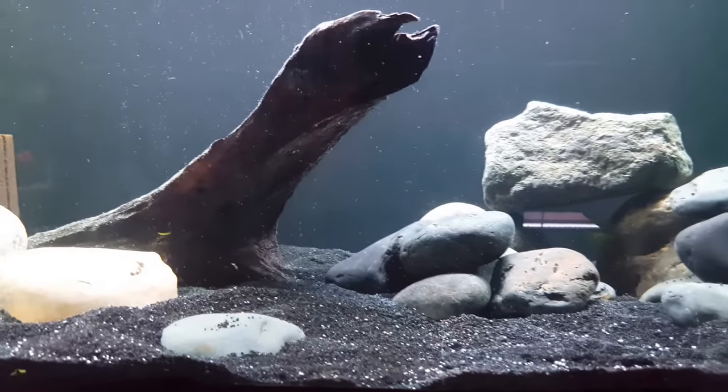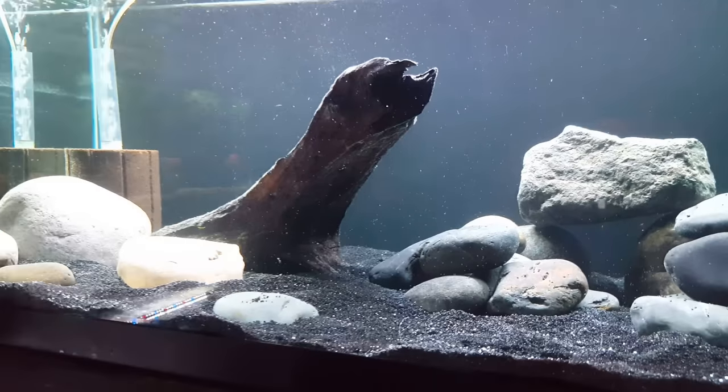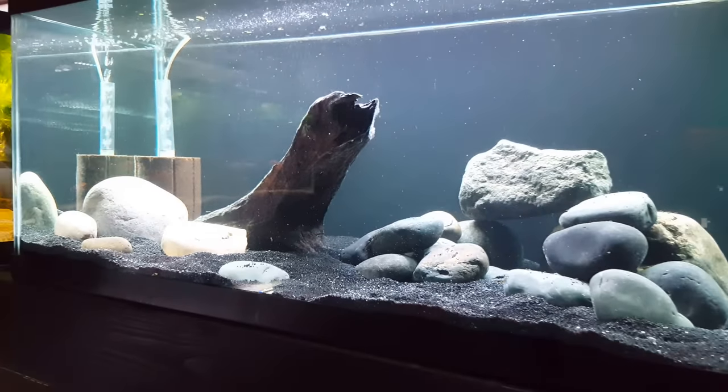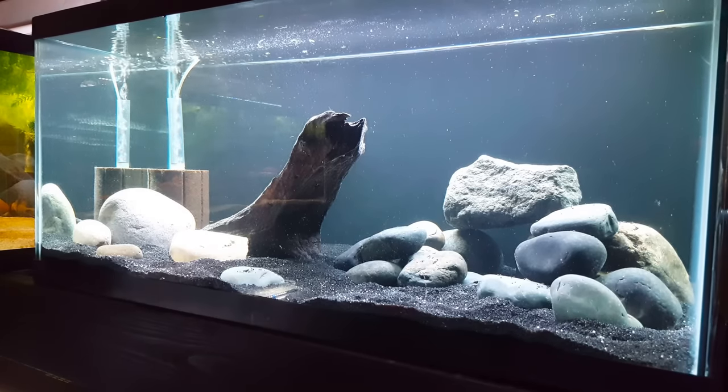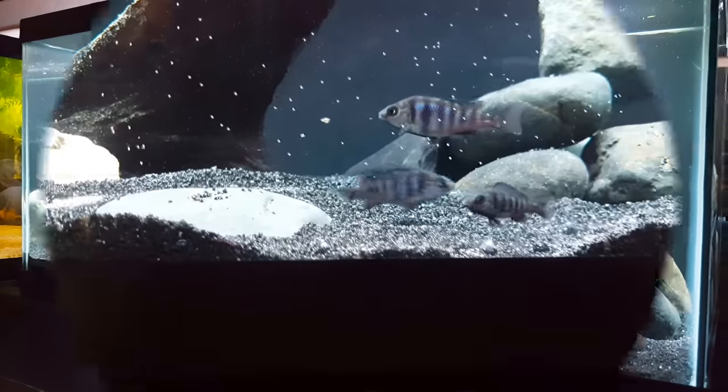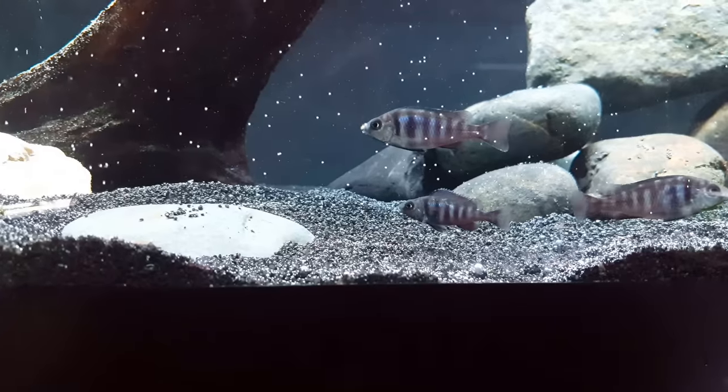I've got the rock that we got from a local landscaping place. It's relatively simple — again, not going to win any hardscaping awards, but I think it's going to be better than what we had before, and once we get the fish in I think they're going to enjoy it.